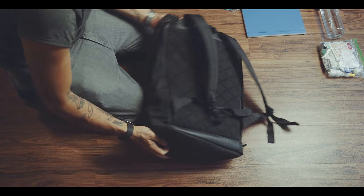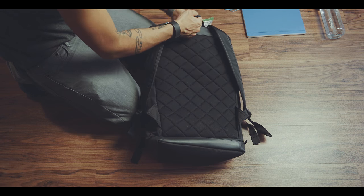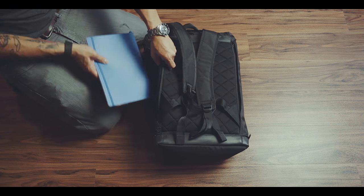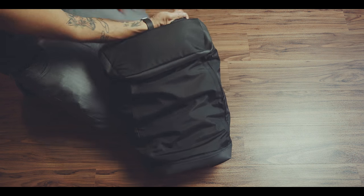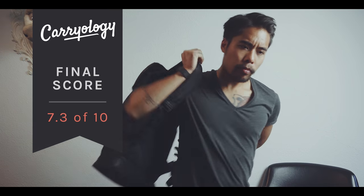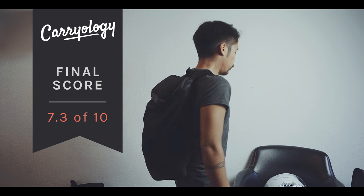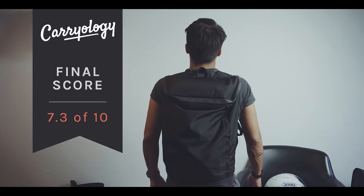Together with my Gorok GR0, this bag is definitely one of my favorite bags so far. So if you are looking for a good backpack for work, school or any other activity in the city and value an unobtrusive, sleek and streamlined design, then I can highly recommend the PX Invisible Backpack.